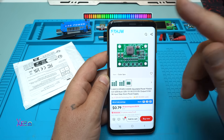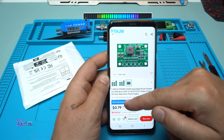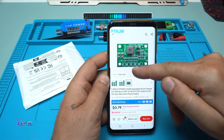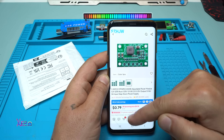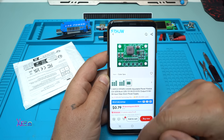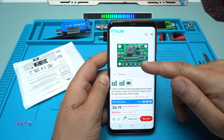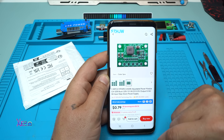What a great PCB board — it's a module. The model is MP1495. You can order it from AliExpress for 1 to 10 pieces. One piece is $0.79. That's the cheapest one, and the input voltage is from 5 to 16 volts.